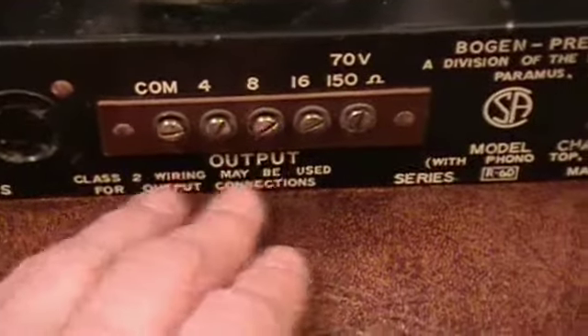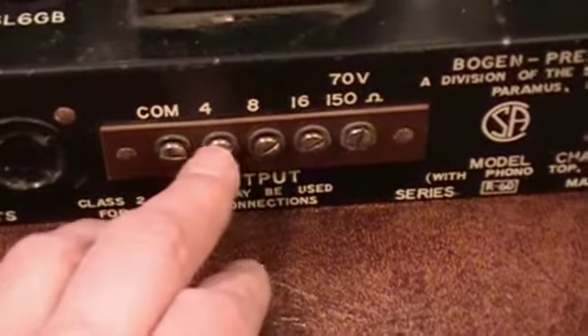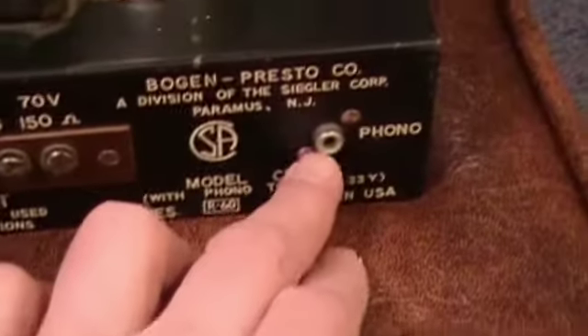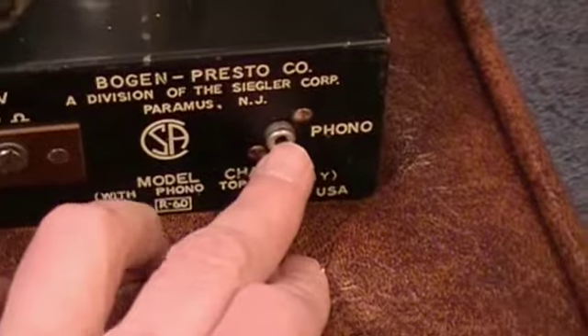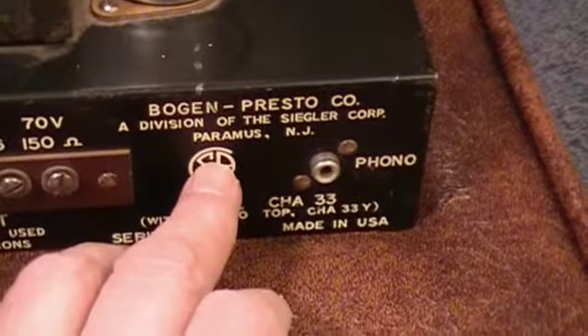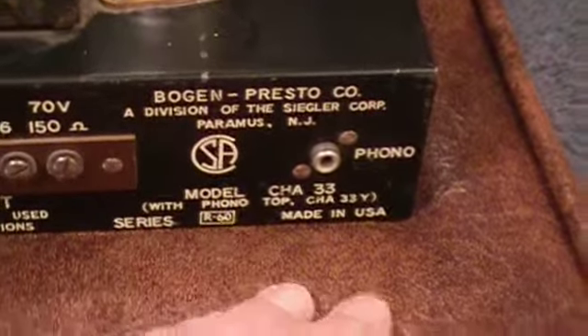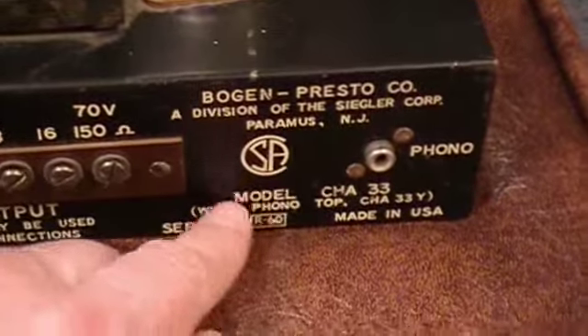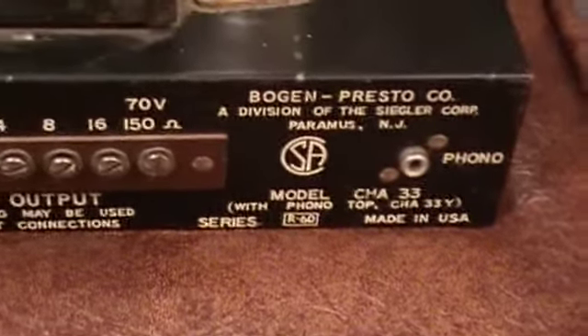These are the speaker outputs: 4 ohm, 8 ohm, 16 ohm. And this is the phono input. The label reads: Bogan Presto Company, Division of the Siegler Corporation, Paramus, New Jersey. CSA — that's the Canadian safety mark — made in USA.